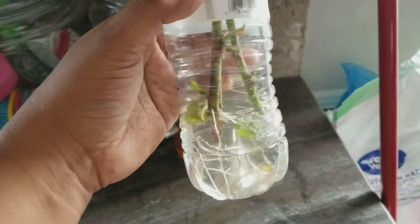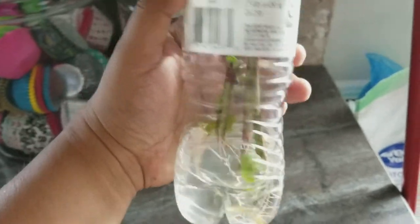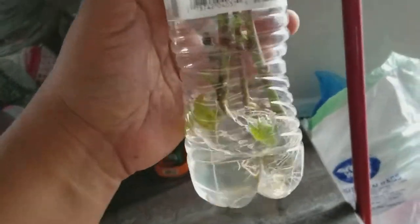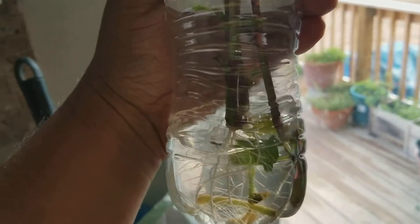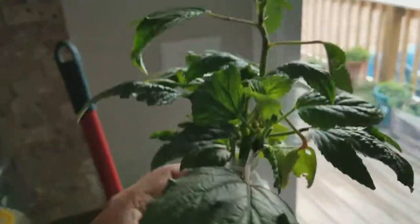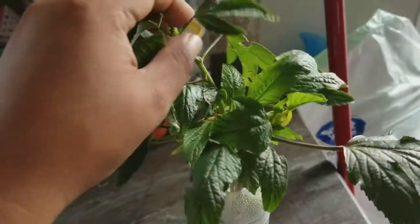I did change the water a few times, so you may want to do that just so that way you don't get any root rot. But as you can see, the roots are doing pretty good, so these would be ready to transplant — it's a faster way to get these going.